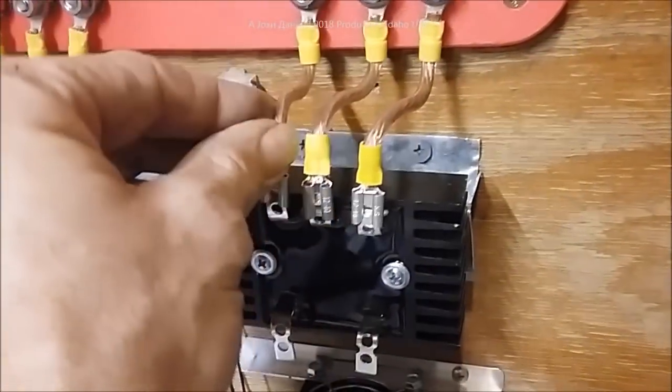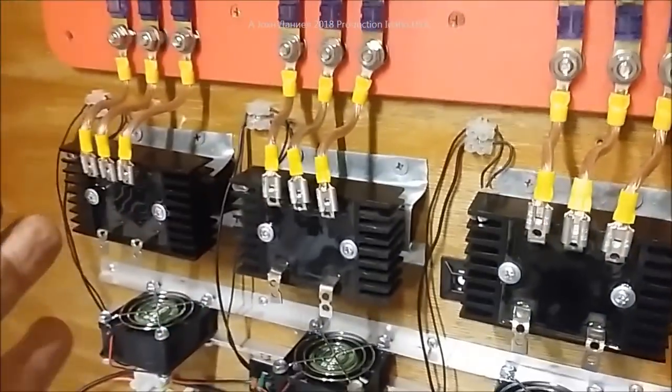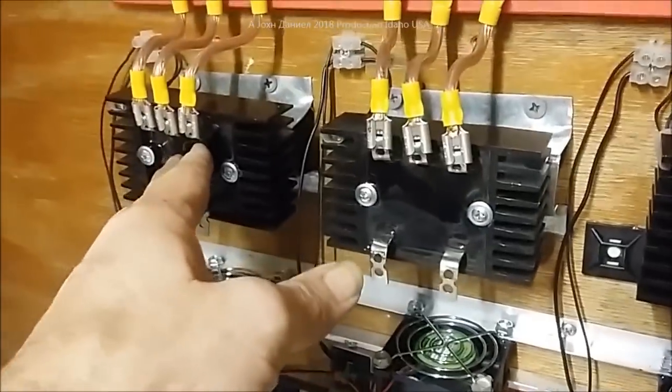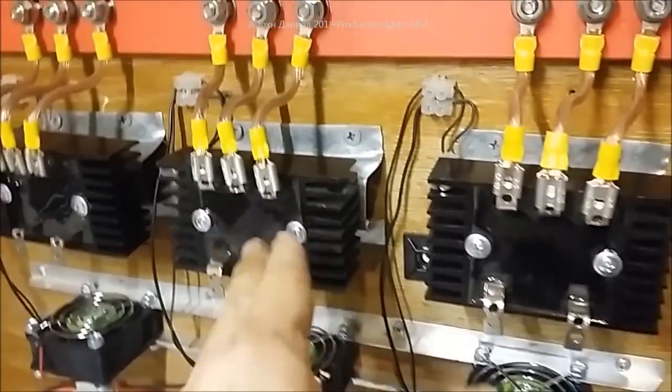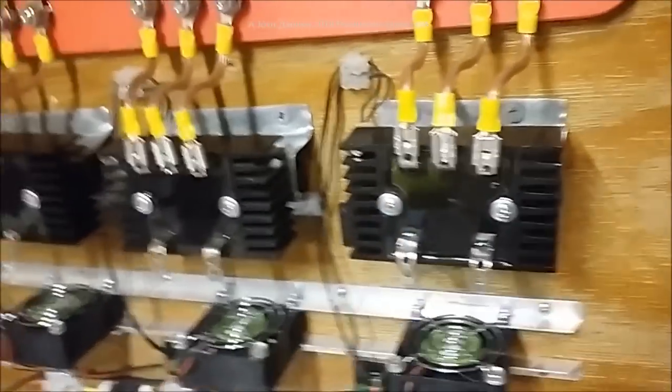We have short 10-gauge jumpers going to these and all three are now attached. We have what will be the chaos turbine, the billy turbine - we're going to call this one the Billy Jack Badass - and this one right here we're going to keep as Gray Matter, as soon as I finish running the white wires back to it.